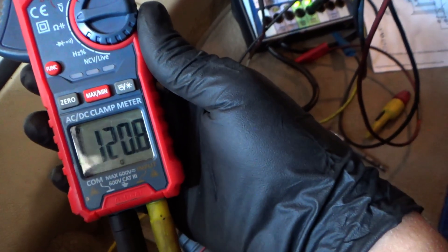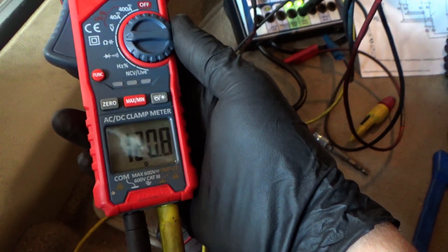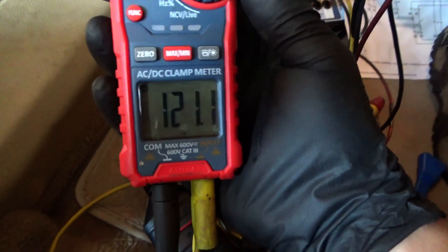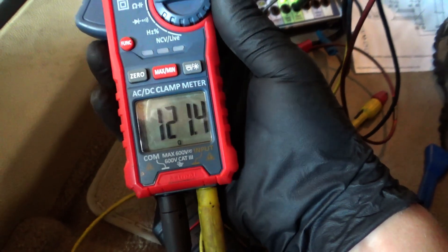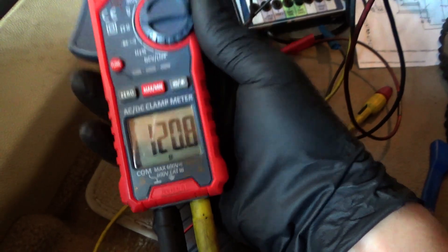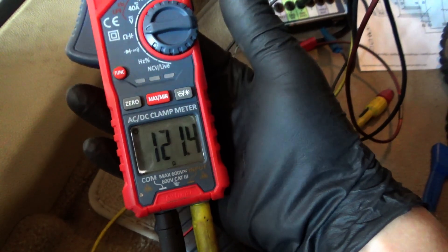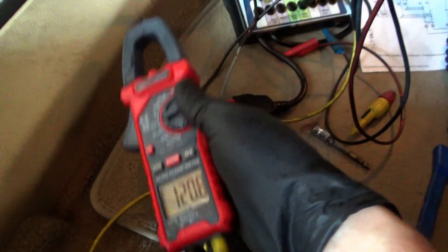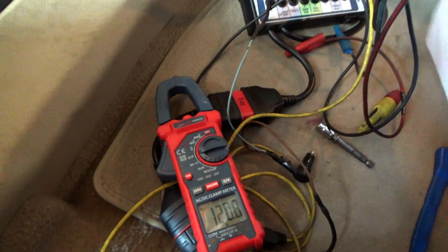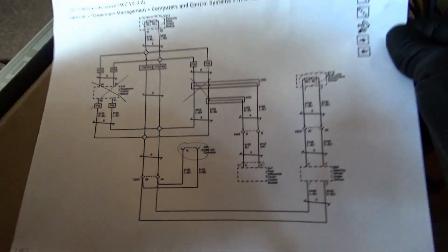Doing a resistance check now — we're up to 120 ohms. So now we have an open circuit in the network. Nothing changed: everything's plugged in, steering wheel angle sensor untouched, the EBCM connector untouched, yaw rate sensor not touched. The 12-volt feed looked fine, but we have an open circuit in the network.